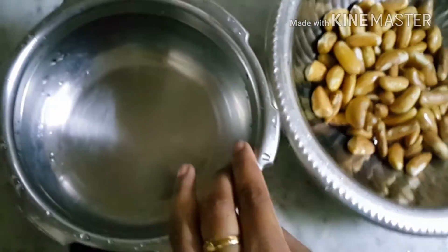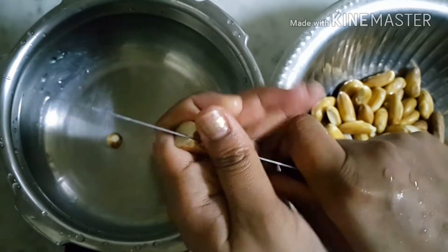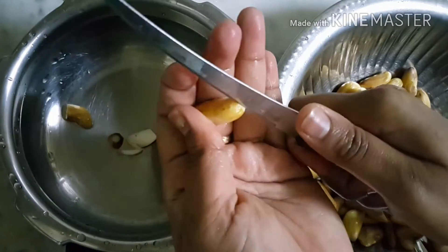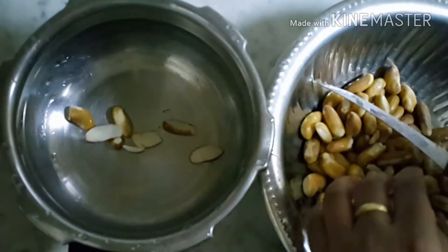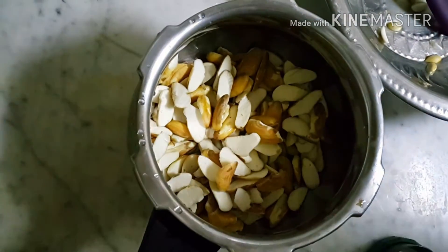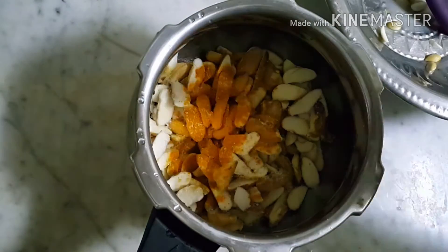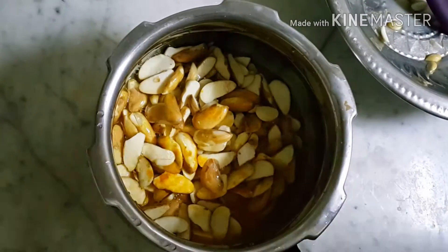First you want to cut the jackfruit seeds into small pieces and put them into a pressure cooker. After that, add a little turmeric powder, a little salt, and water, and cook the seeds.